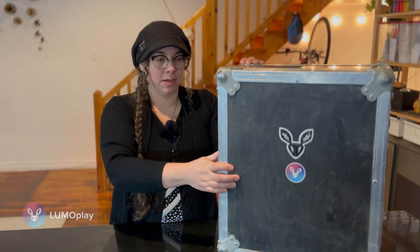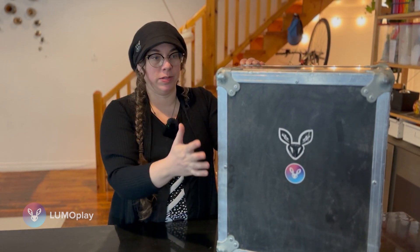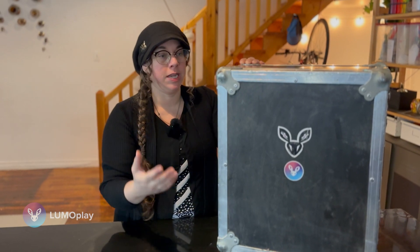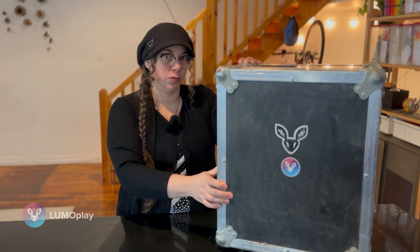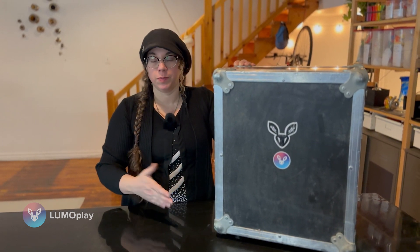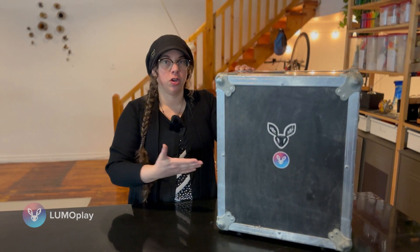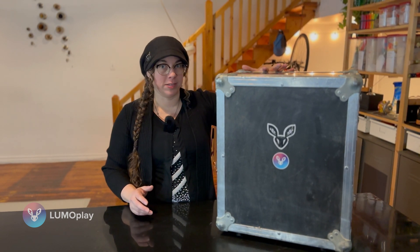I had this road case made for me by a road case company in Toronto, who has since gone out of business unfortunately. But if you're looking to make a custom road case, I'm going to go through everything that fits in this box first, because you're going to need to know everything that's going to go in the box, and then I'm going to talk to you a little bit about the features of the box itself.